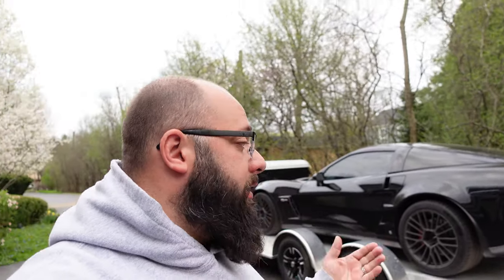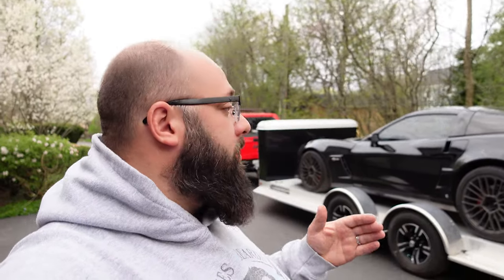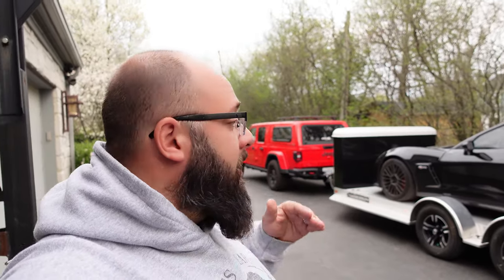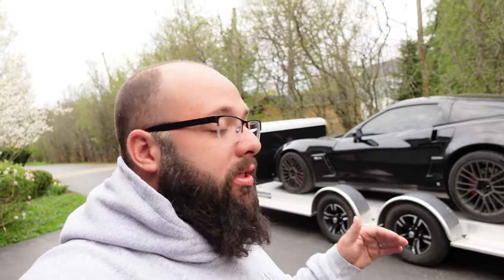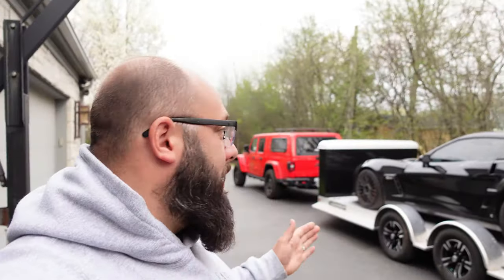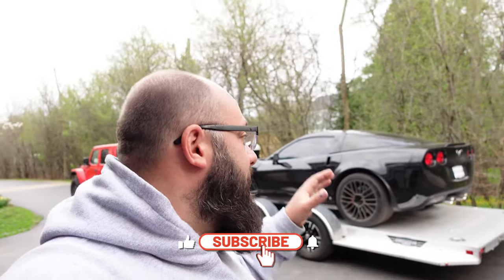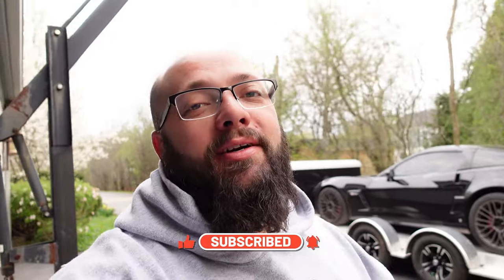Let me know what you think about the trailer in the comments. It's much better than my other one — it is more expensive, but I do like it. I've lost the tire rack and gas can storage from the front, but this tows better, is less tongue-heavy, and overall I like it much better. I think it complements the Corvette pretty well. Thanks for tuning in — hit the like and subscribe because there are a lot of adventures coming with the trailer and the Corvette. Let me know if you have any questions below, and until next time I'll see you there.